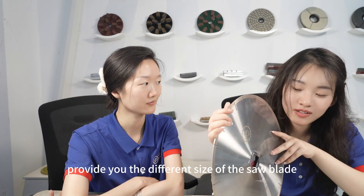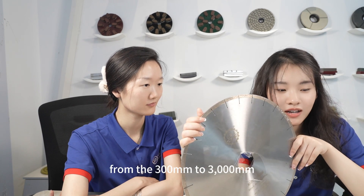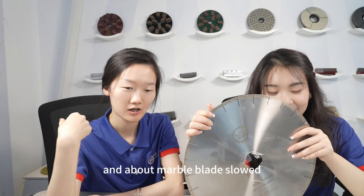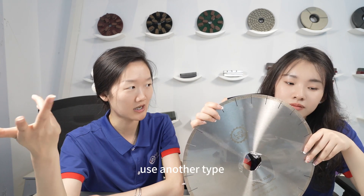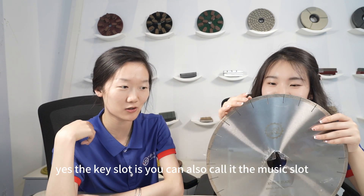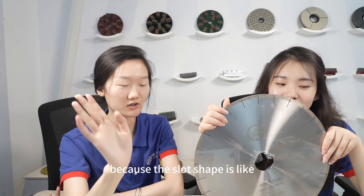We can provide different sizes of saw blade, ranging from 300mm to 3000mm. Regarding the marble blade slot, some customers prefer another type — the key slot, which we can also call the music slot, because the slot shape resembles a music note.